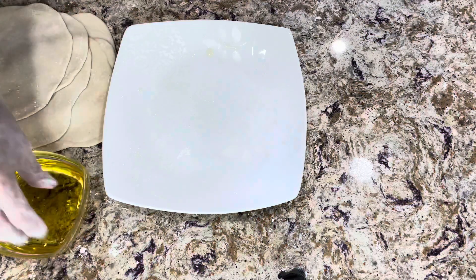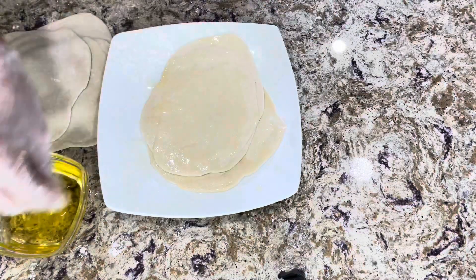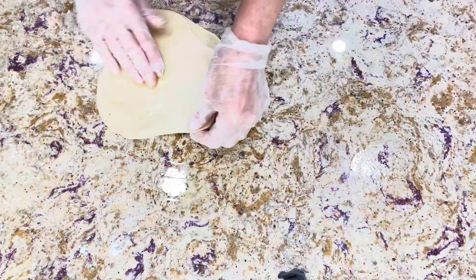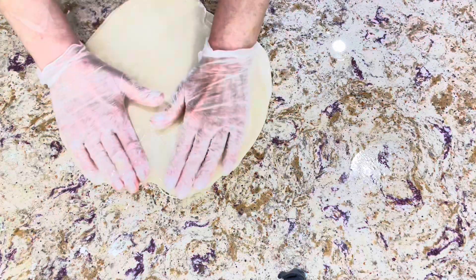Now it's time to spread the dough with oil. I have here a blend of canola and olive oil, and I'm spreading it between each layer of the rolled dough, with oil on the top and the bottom of the dough as well.